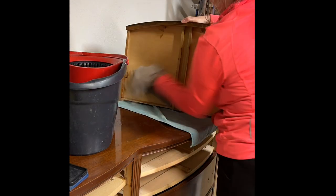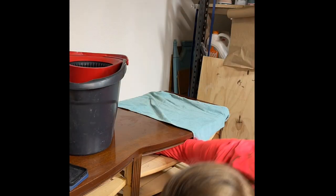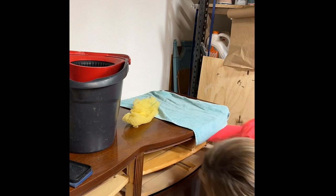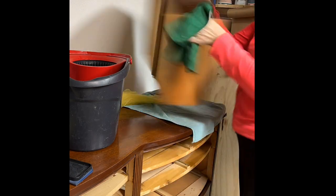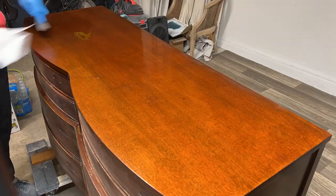Cleaning the piece is really important to me, so I make sure I get some hot water and dilute a degreaser into it. Then I use microfiber cloths and go in to do the drawers and the entire piece inside and out — I just make sure I get a really good clean.